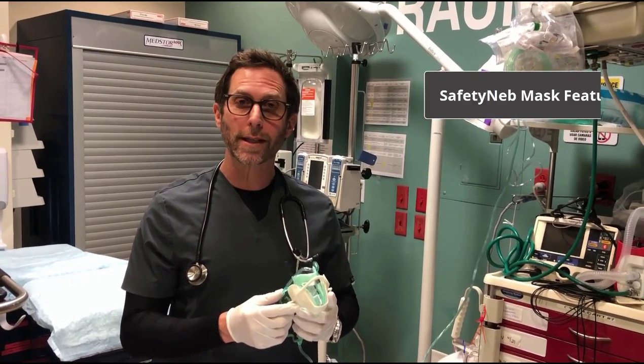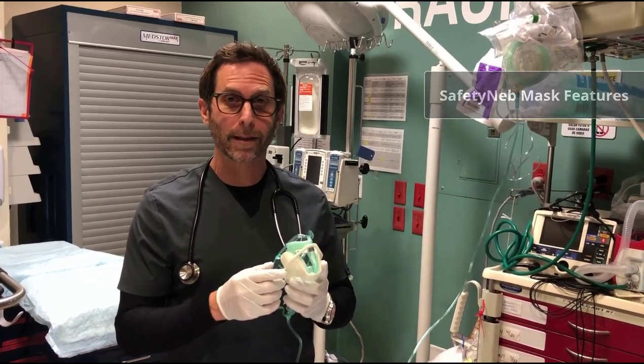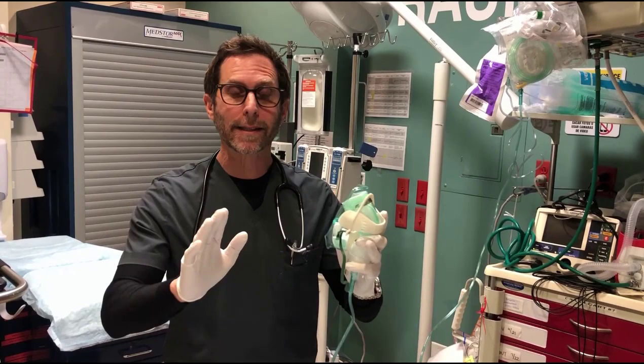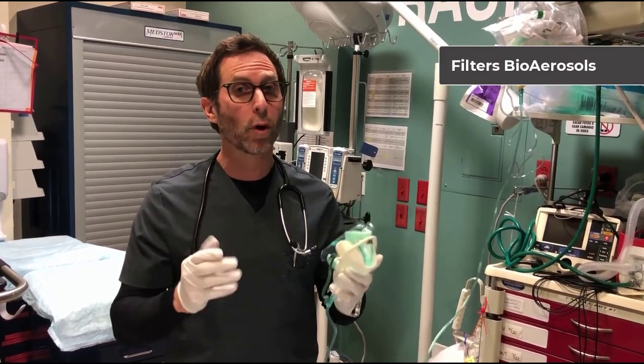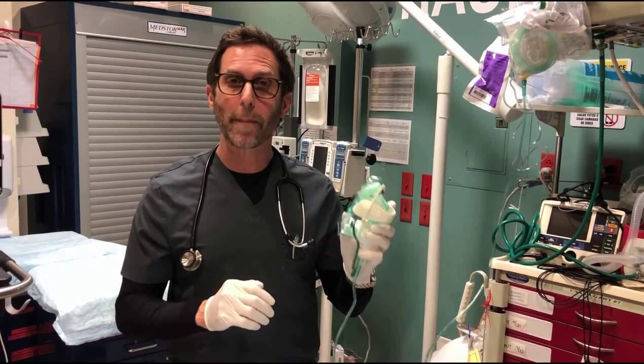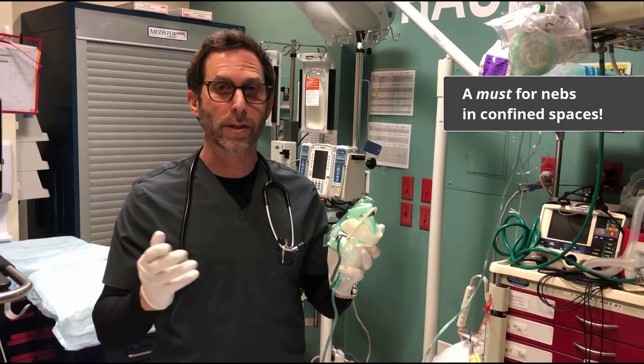We're going to talk about the Aerosol Safety Net mask, its features and how to properly apply it. The Safety Net mask was designed to filter the patient's exhaled breath and cough, and therefore patient bio-aerosols. It is imperative to use the Safety Net mask when giving nebulized treatments in confined spaces such as an ambulance.